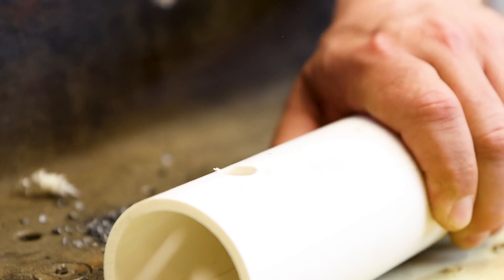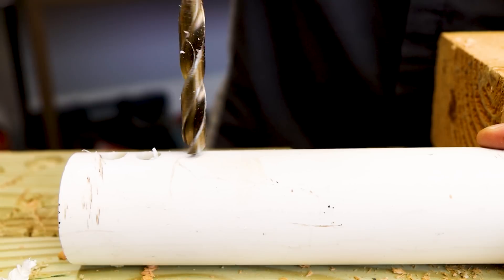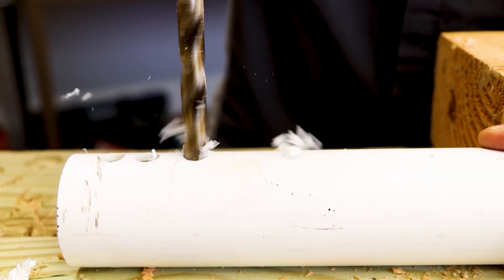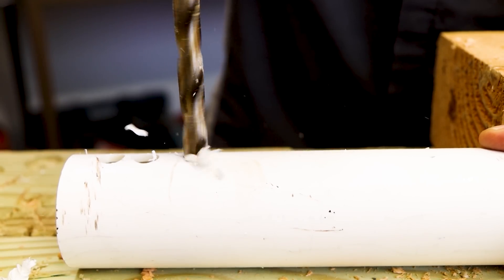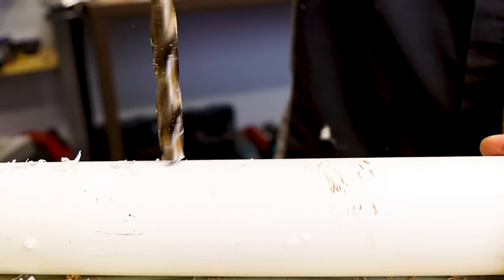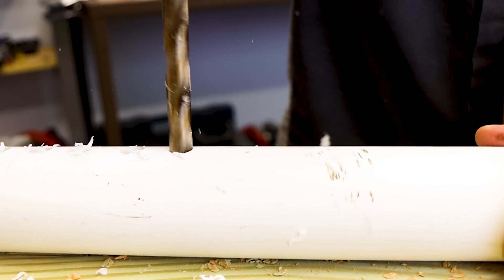What's even more impressive is that you can drill through this PVC — because it's such a thin wall material, you could drill in speed one if you want more control. I personally prefer speed two because it gets the job done quicker. Once again, you can see that drill bit all it did was shave off that PVC.